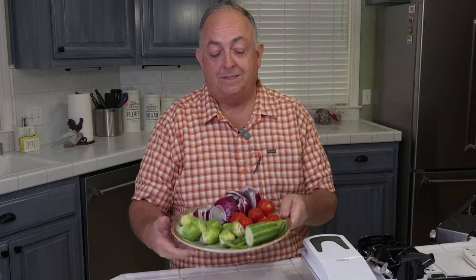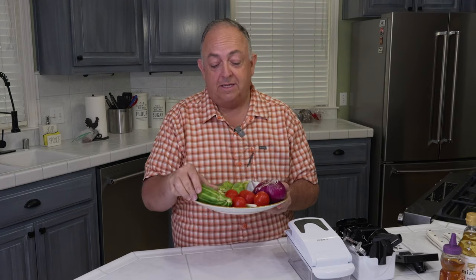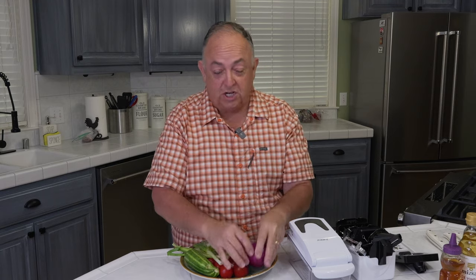We're going to start with some great fresh vegetables. This is an Armenian cucumber — it's actually sweeter than a regular cucumber. They're out in the summertime, really super long, and can get huge. I've got some beautiful tomatoes, some scallions, Brussels sprouts, and of course some beautiful red onion. We're actually going to pickle these and it's only going to take about an hour.